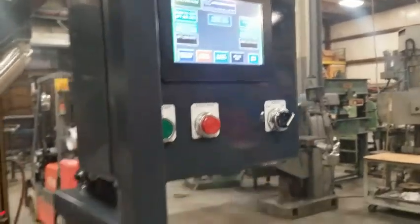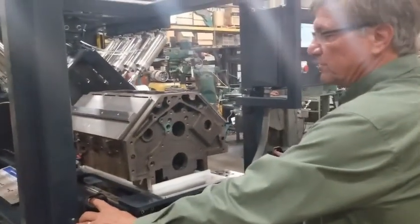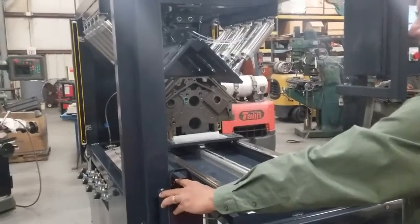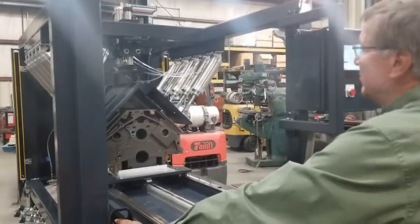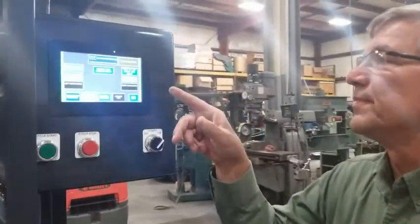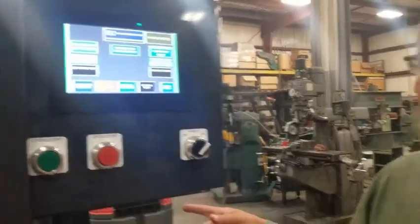Let's run through a test here. This has all kinds of safety features on it — there's light curtains on each side. You have to use both fingers to hold down until it clamps. If somebody was to put their hand to the side there, the machine would automatically stop. We're going to hold down here until it clamps on the top. Okay, it shows up here — part clamped on the screen.